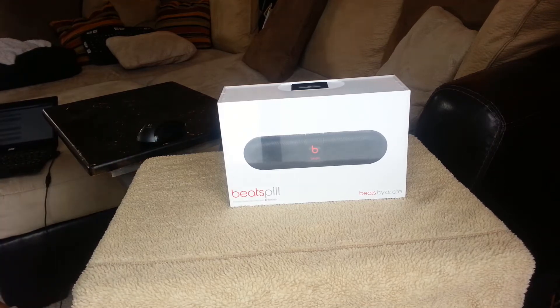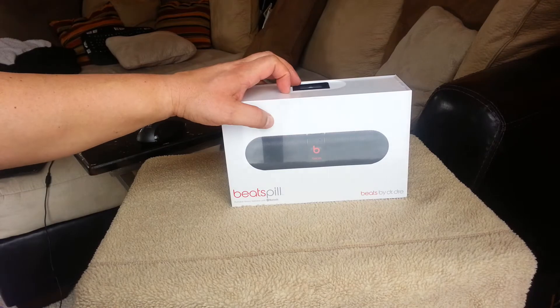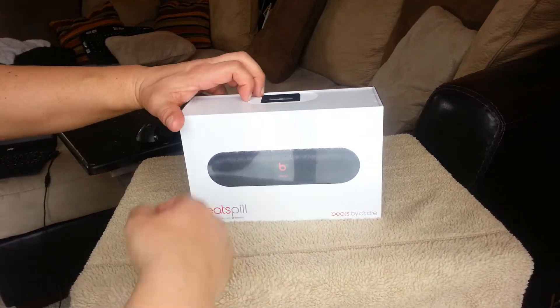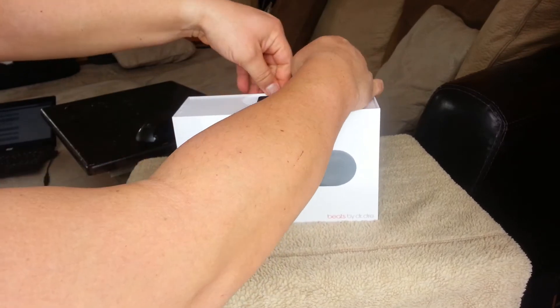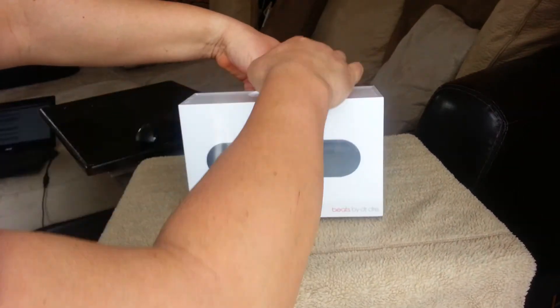So let's go ahead and unbox it and get rid of this plastic.